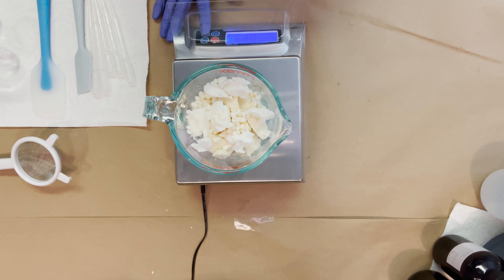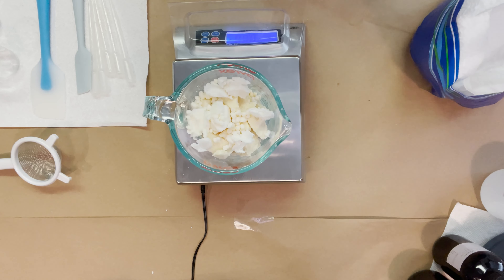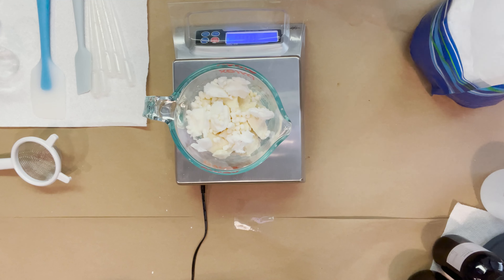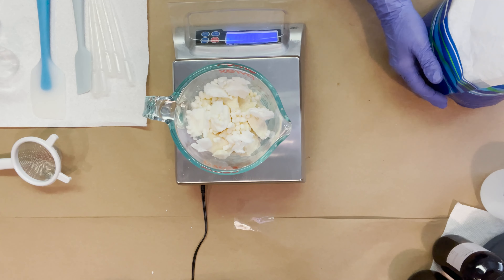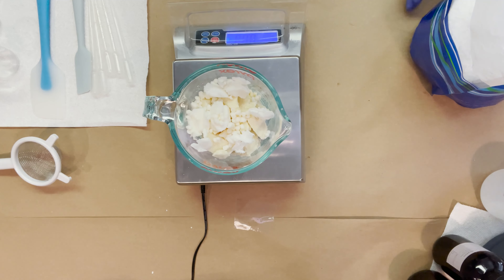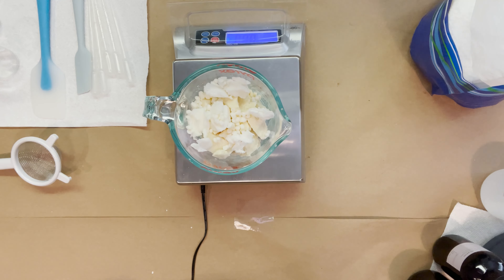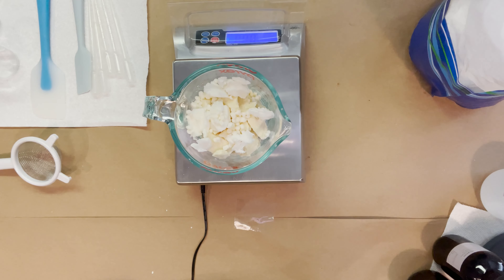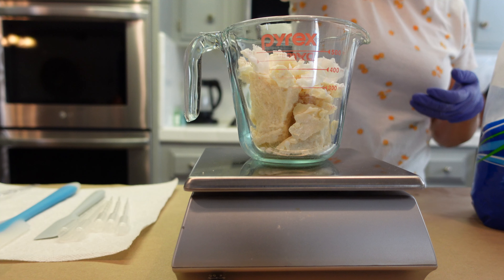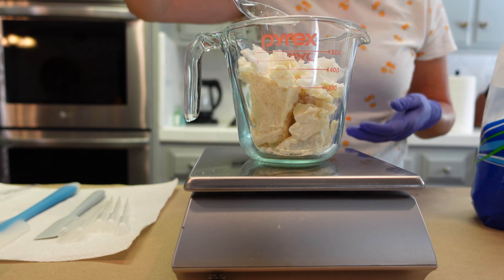We're also going to be adding in some cetyl alcohol. The cetyl alcohol will help the bar stay a little bit hard — we're not using any waxes. Cetyl alcohol has beautiful rinse-off and conditioning properties unlike beeswax or vegetable-based wax where you can get more drag. As this product melts onto your skin, the cetyl alcohol is going to give it a silky glide and also help with the rinse-off properties along with the BTMS-50.